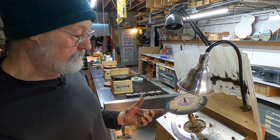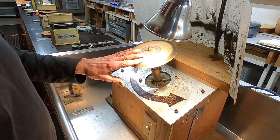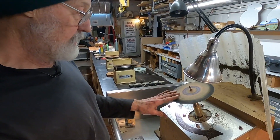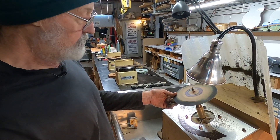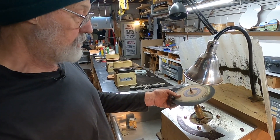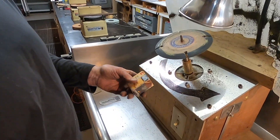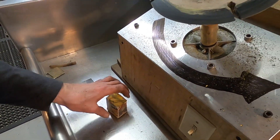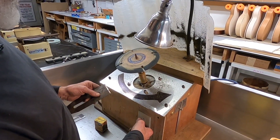Nevertheless, it's a pretty safe tool — I'm going to touch it while it's running now. It's not without any risk, but it's a pretty safe tool. It's a soft cutter and we charge it with buffing compound. We're going to put a polish on these nice stone surfaces.